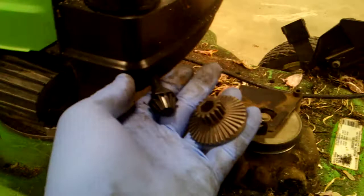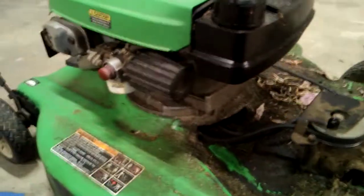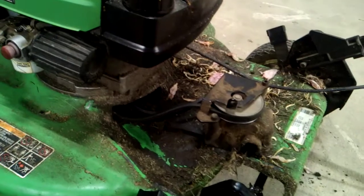But I'm not doing that. These parts cost me $40. A new mower's $400.